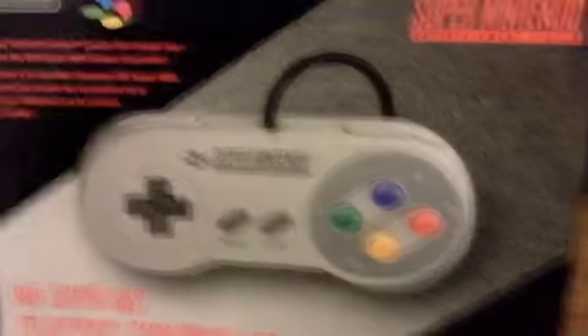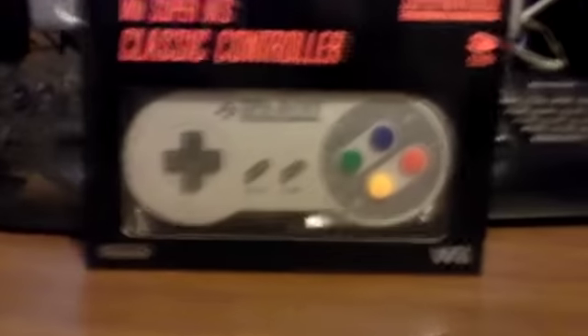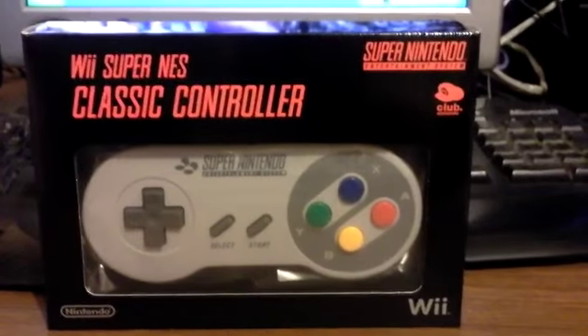They didn't even sign it. Wow. Generic. Anyway, so I'm going to unbox this with one hand. It looks pretty cool. I'll flip it around. There you go, mate. And look, it's got the official Club Nintendo thing on it. I'm going to keep this box — it'll be awesome. You get one-handed opening unboxing right here.